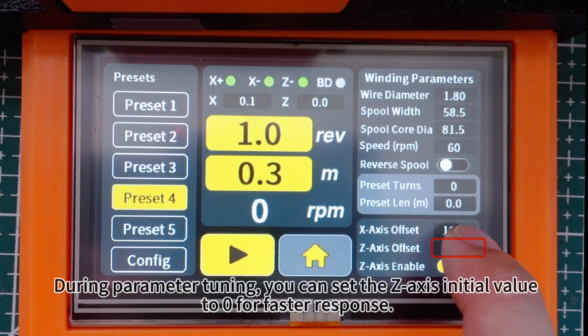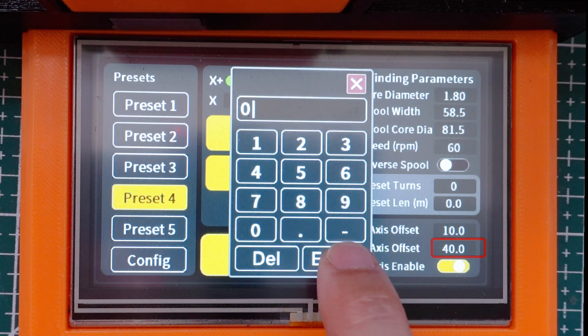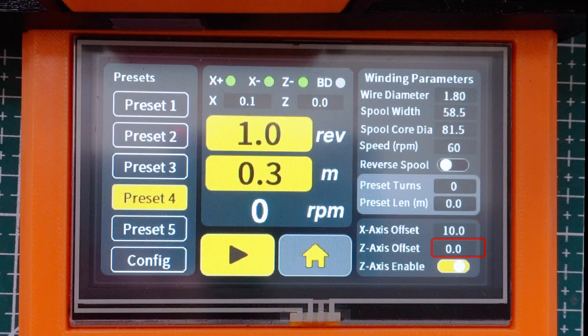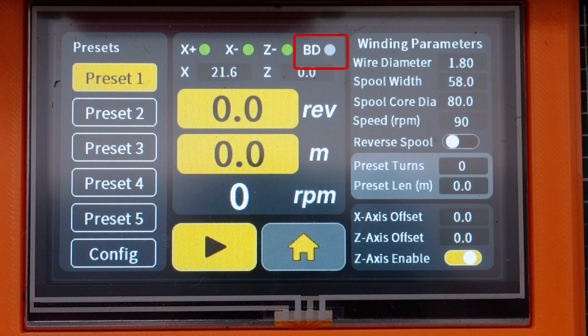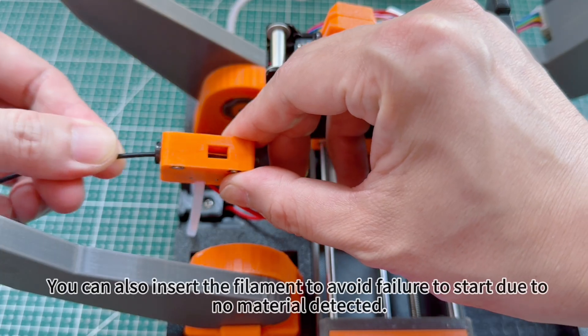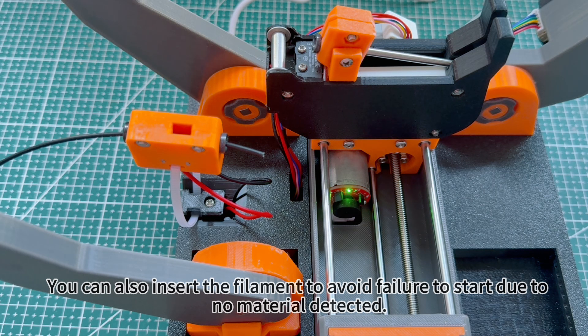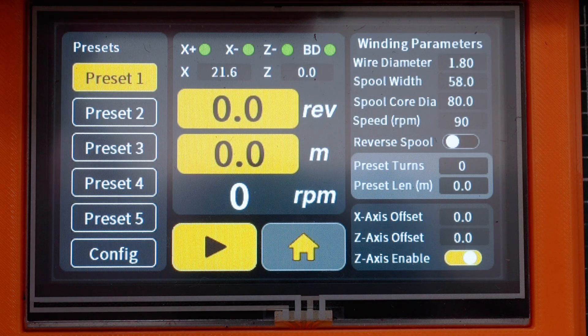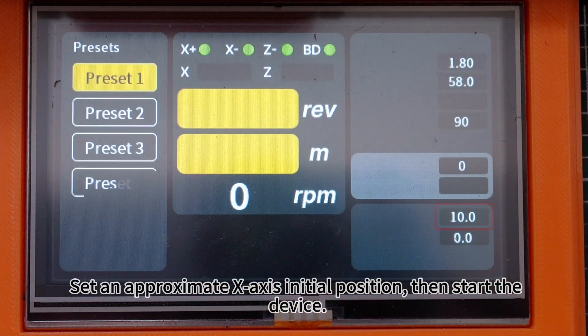During parameter tuning, you can set the Z-axis initial value to zero for faster response. Before tuning, you may disable brake detection. You can also insert the filament to avoid failure to start due to no material detected. Then set an approximate X-axis initial position and start the device.